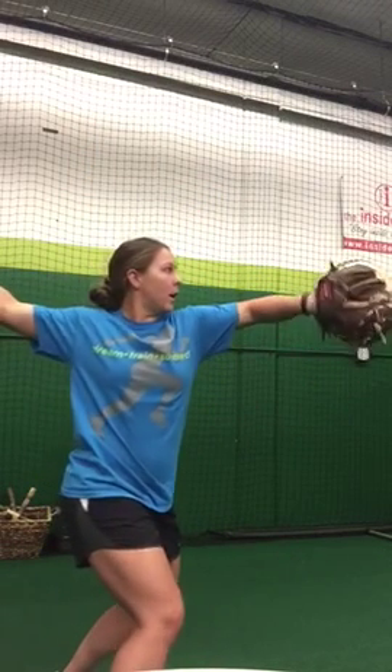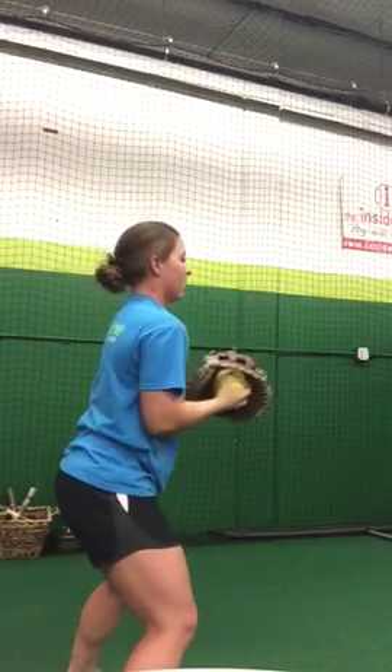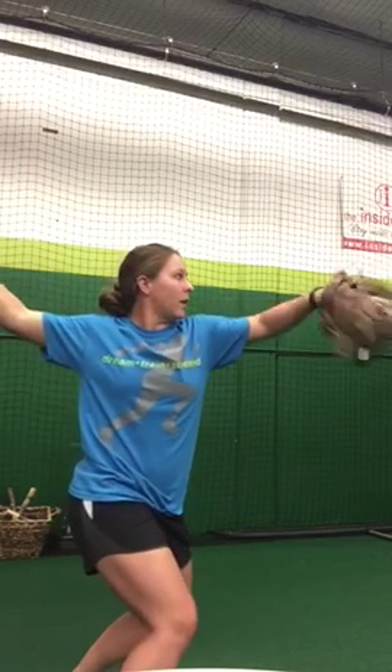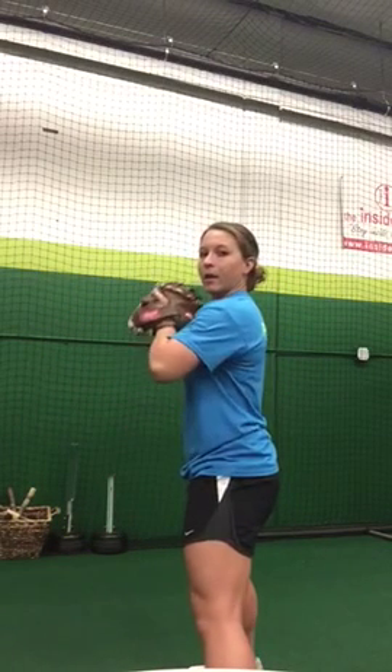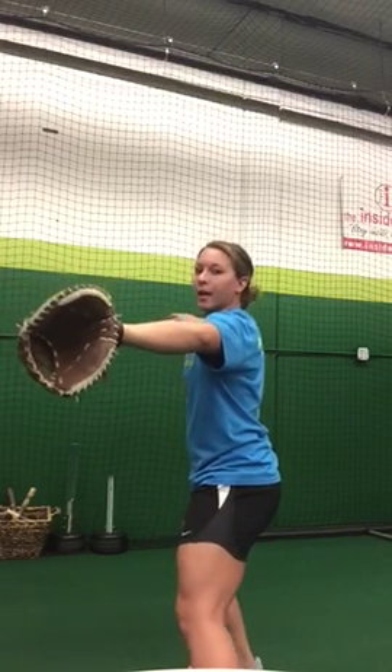Getting in line with our target, coming all the way through, getting our grip, getting our shoulders in line with our target, tucking your glove, coming all the way through. Next, we're going to set up straight to our target, working on getting our separation, staying right in line with our target, and our load.